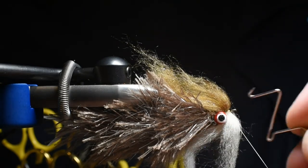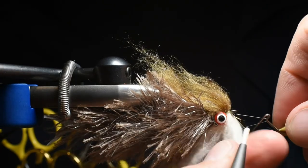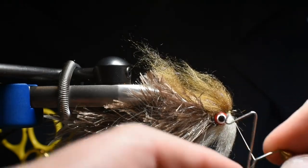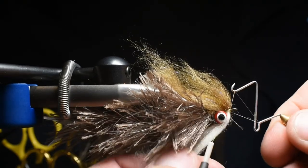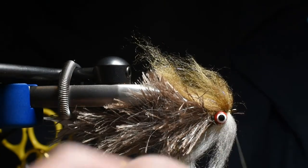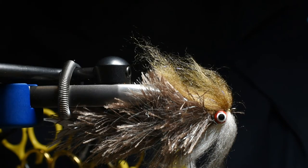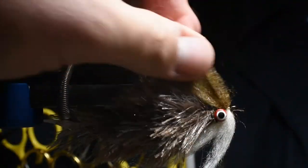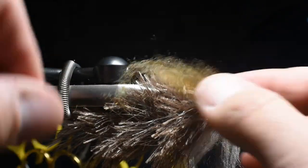We're going to want to do a double whip finish on this — making sure to get three or four wraps on each whip finish. Look at that head just wanting to flow backwards. I'm already excited about this one. We'll snip out our thread — this is not the final step. You're going to have Bruiser Blend fibers coming out. You can comb it, or I'm just going to preen them back and trap out as many loose fibers as you want. See how that lays — I really like that, that looks good.